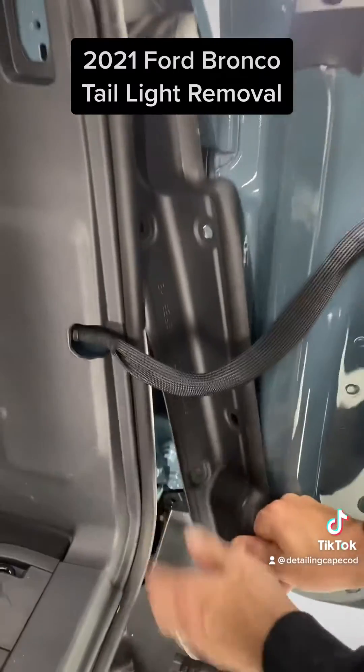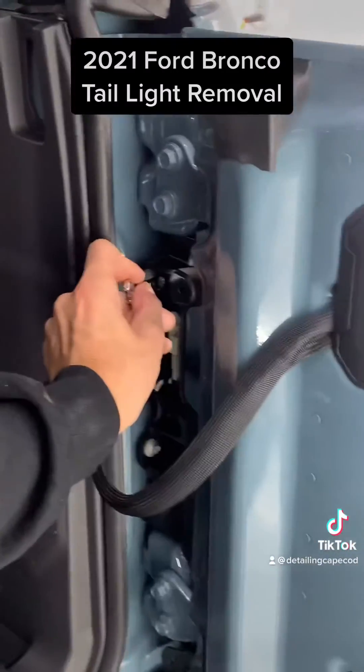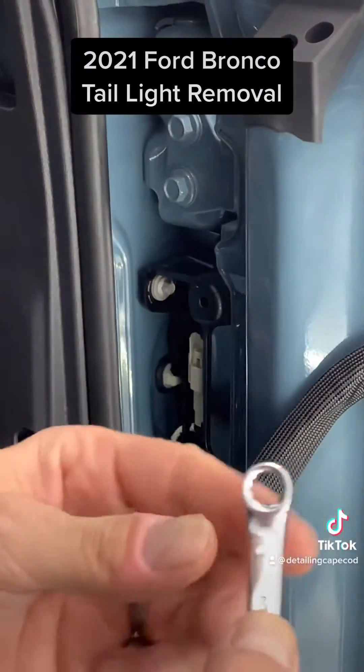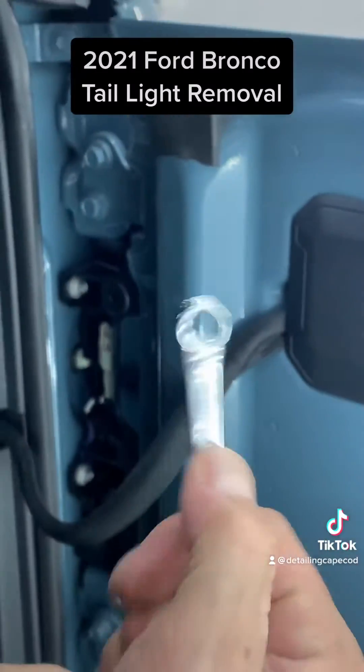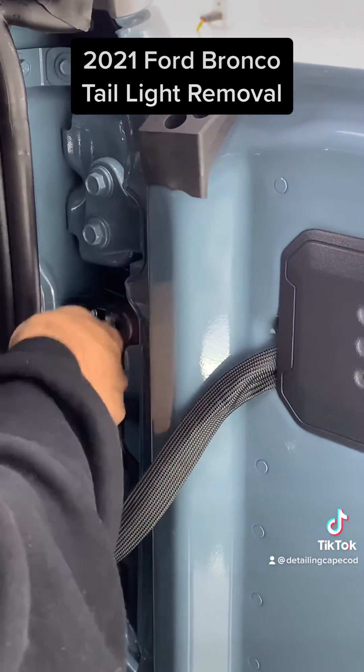Then we can remove this piece. There are also some in here that are very difficult to get out. I ended up going with a number eight — it's the only thing that would really fit inside.